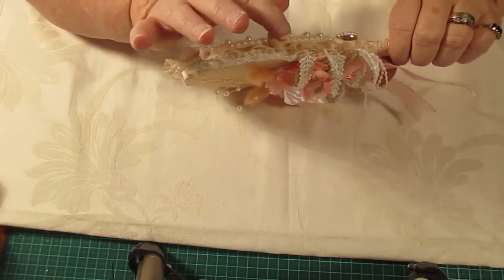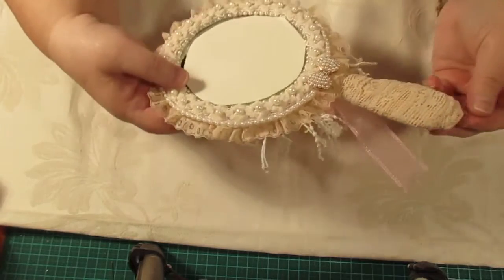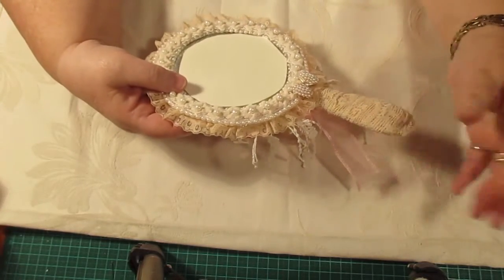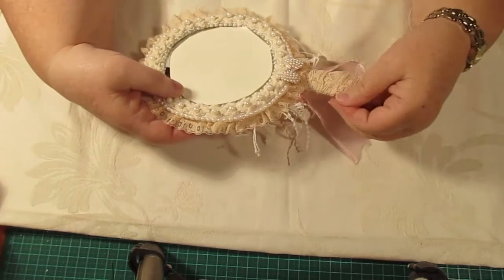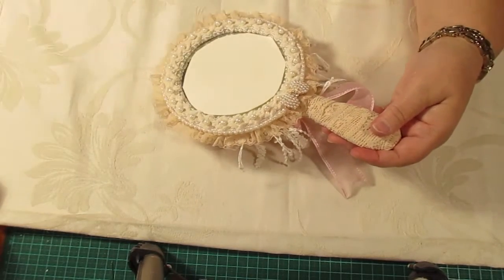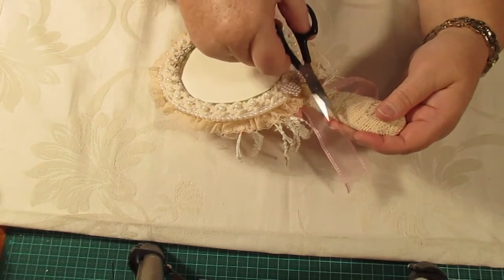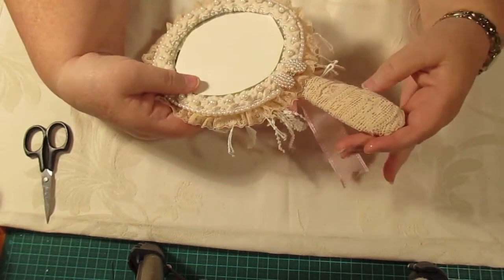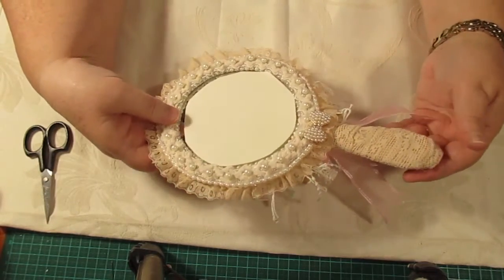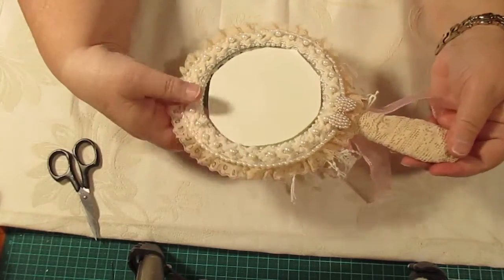Then I put a row of this lace around there. I wrapped the handle with this, with glue obviously. Now I'm coughing again — every time I come in this room I start to cough. I've opened the door because I'm thinking maybe something in here is not agreeing with me. My craft stuff might not be agreeing with me — that would be terrible wouldn't it.